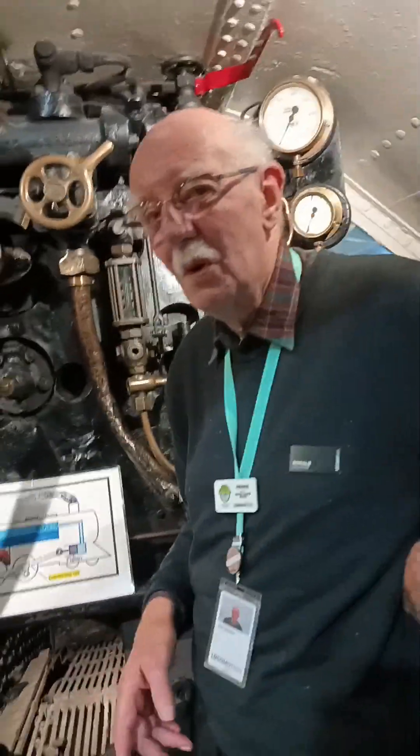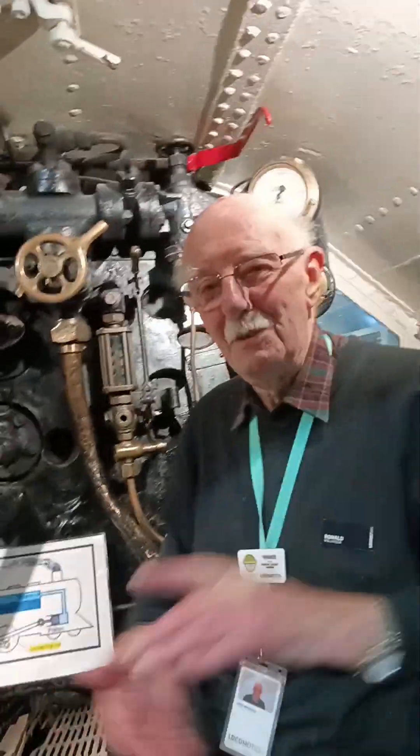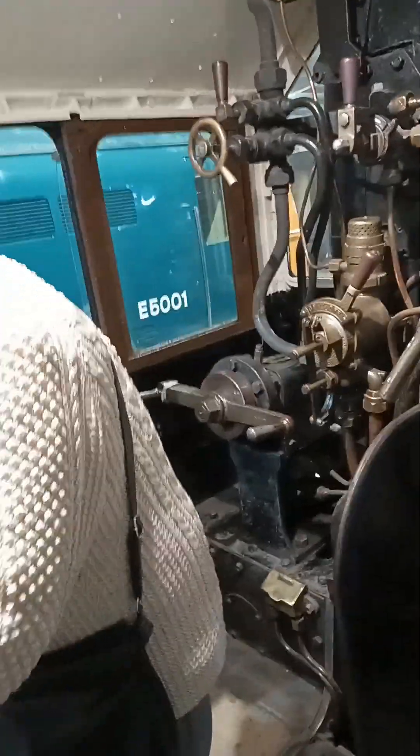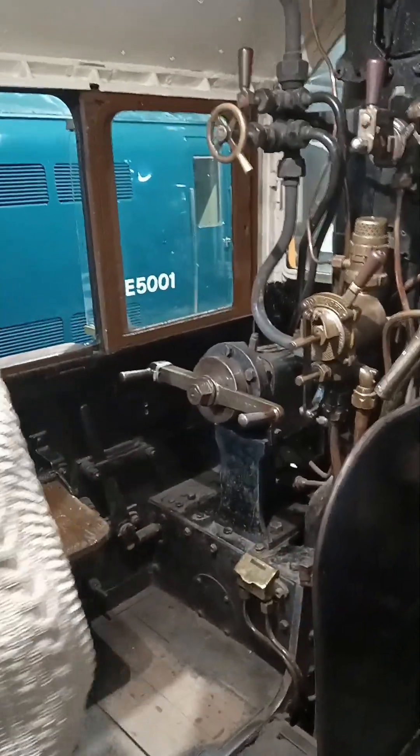We're in the Black 500, we're inside! Watch that step — there's a big gap there. Am I going to sit here and drive this train?